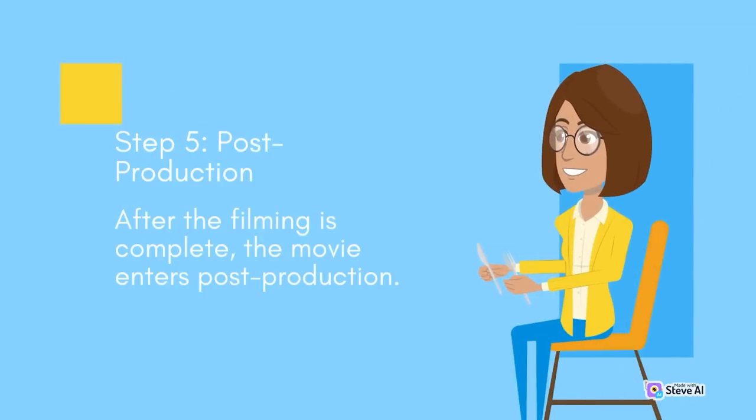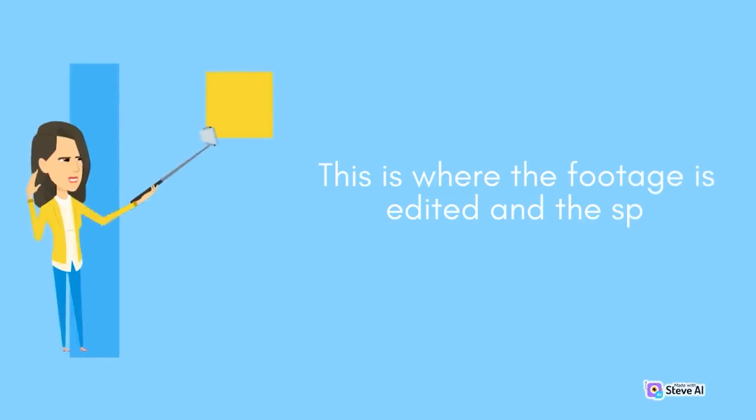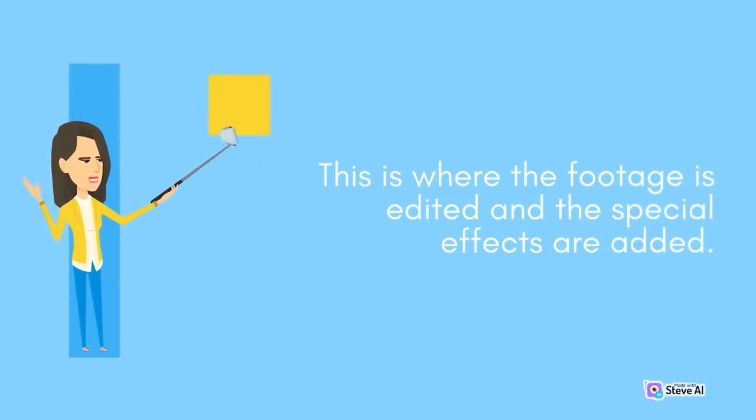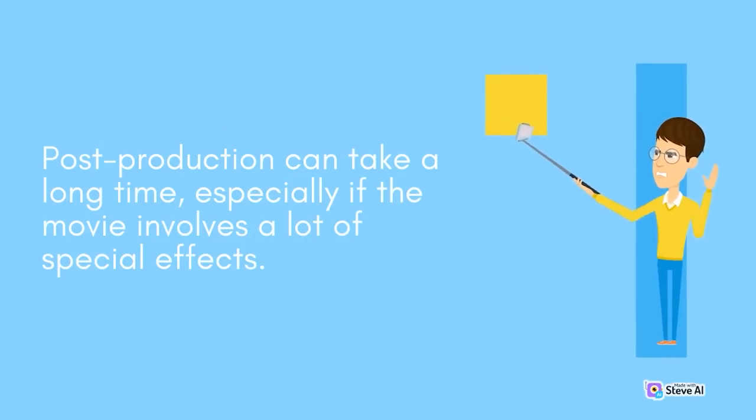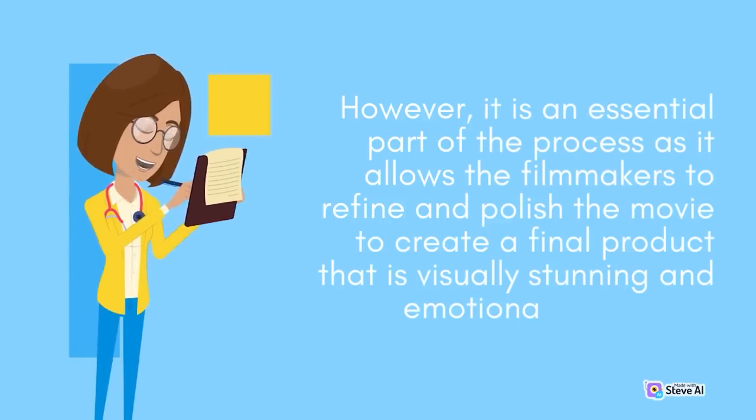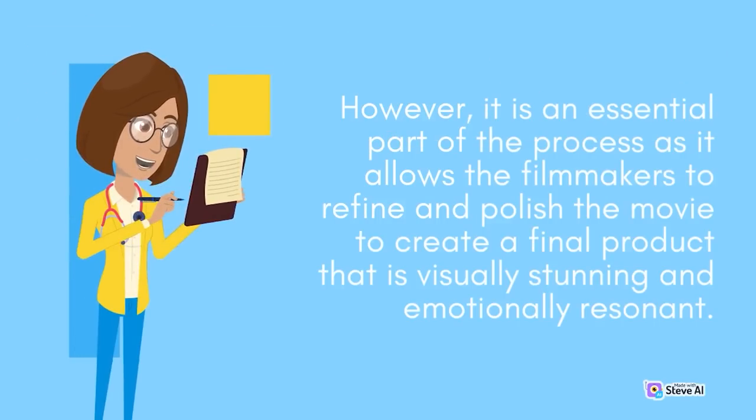Step 5 is post-production. After the filming is complete, the footage is edited and special effects are added. Sound effects and music are also added during this phase. Post-production can take a long time, especially if the movie involves a lot of special effects, but it is an essential part of the process as it allows the filmmakers to refine and polish the movie to create a final product that is visually stunning and emotionally resonant.